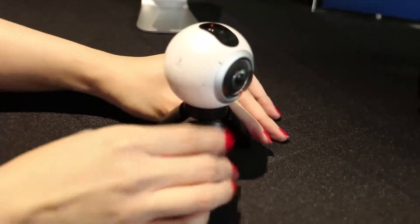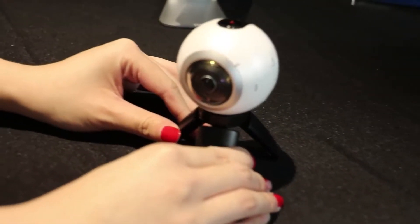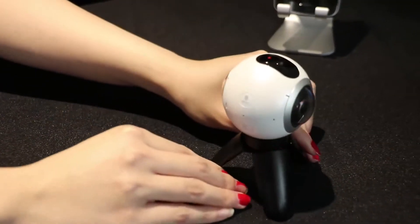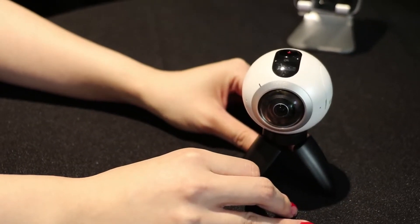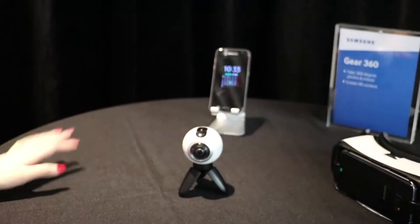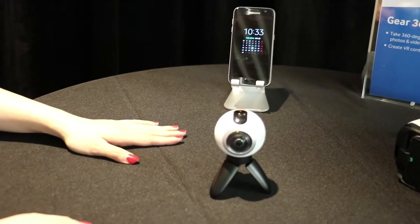What you see here is basically two f2.0 lenses that each take images and videos of about 195 degrees. Software on the companion phone will stitch them together to create an immersive environment. This actually shoots at 3840 by 1920 resolution, which is very high-res for a consumer grade VR camera.